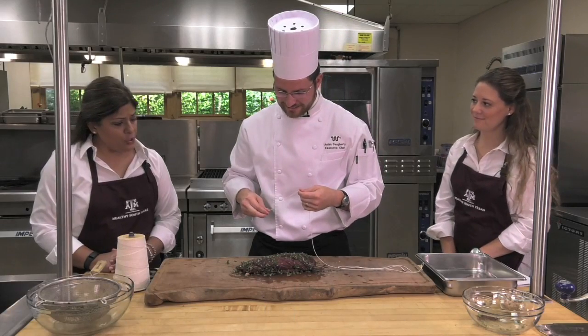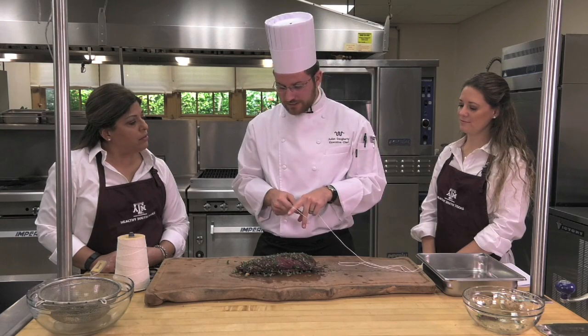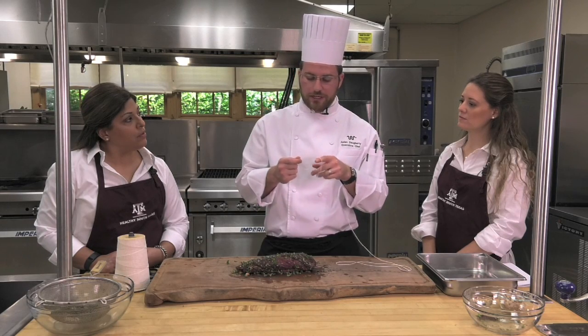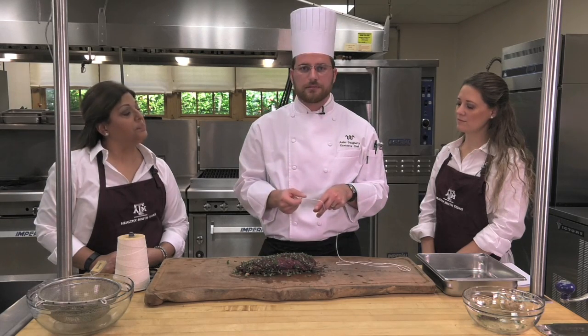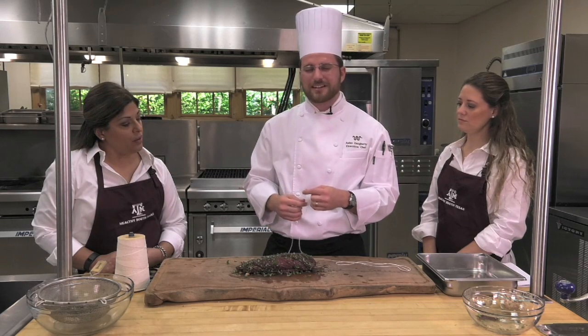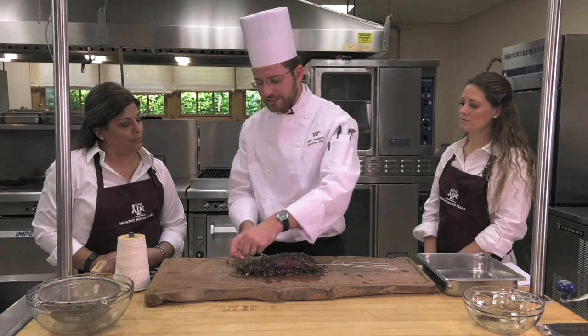What if we don't have butcher's twine at home — what could we use in its place? Well, kite string is the same. You can actually get butcher's twine at your grocery store for 97 cents — it's probably in the baking aisle, definitely by the utensils aisle. Something that's not going to melt. Don't use fishing line — you're going to feed someone plastic. It's not a good idea.